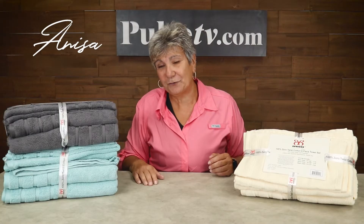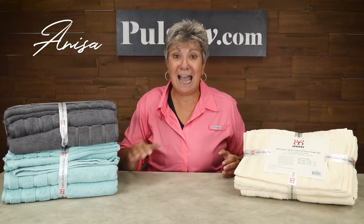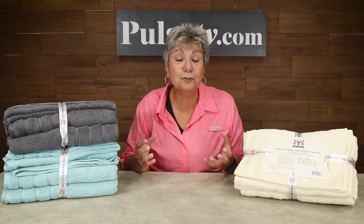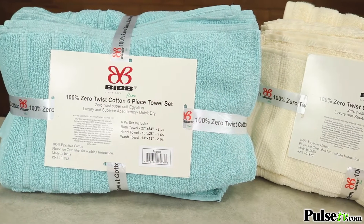Hey, it's Sidesa, and I have a question for you. Are you tired of your towels not working? What do I mean? I'm talking about towels that you use not absorbing water.